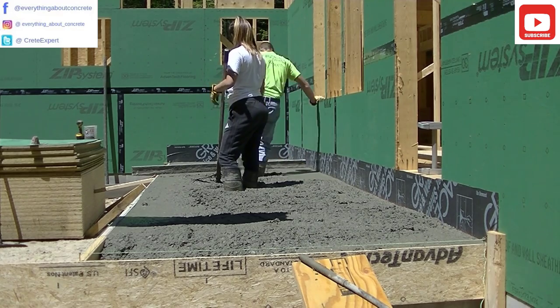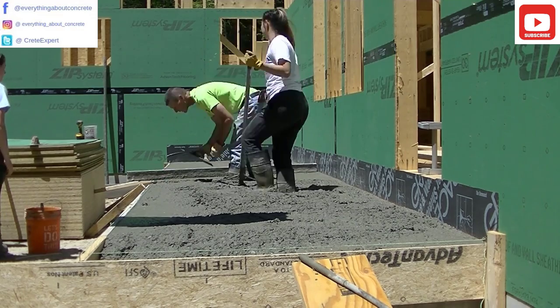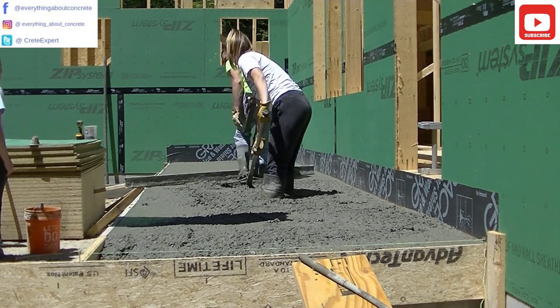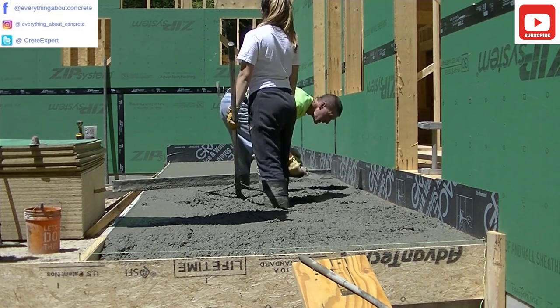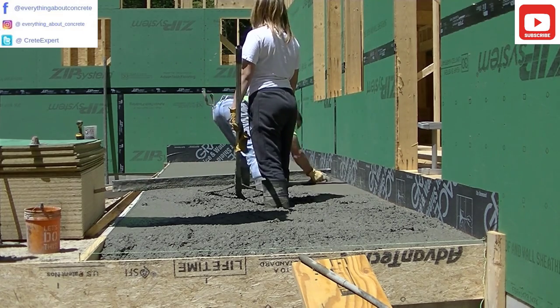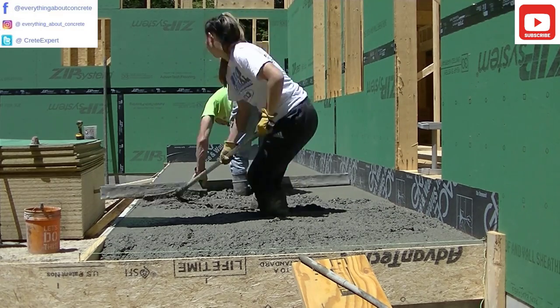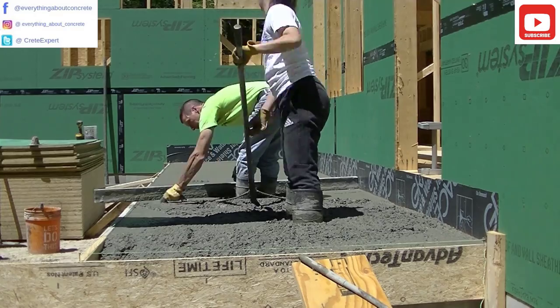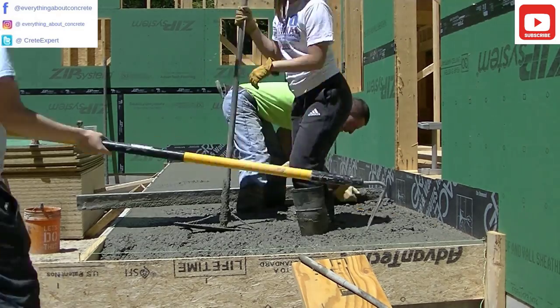So if this is your first time watching me, my name is Mike Day. I own Day's Concrete Floors. We specialize in all kinds of flat work — floors, slabs, pool decks, patios, sidewalks. We do concrete repair and we even do a lot of epoxy floors. So if you like that kind of stuff, go ahead and hit subscribe and hit the little bell notification too. I put out a couple videos a week so you'll be able to see all the upcoming videos.